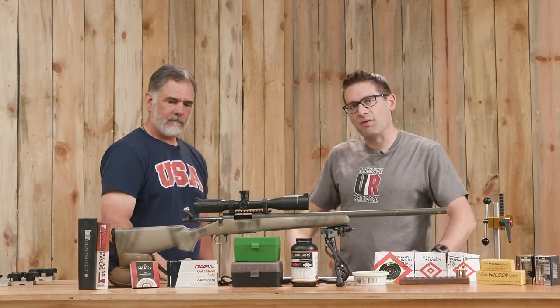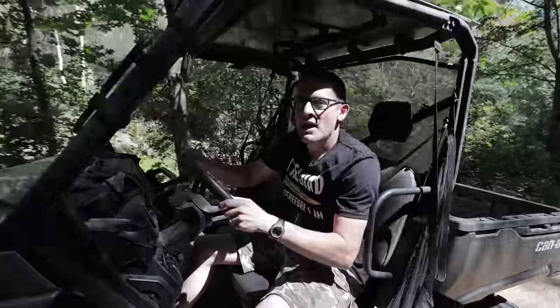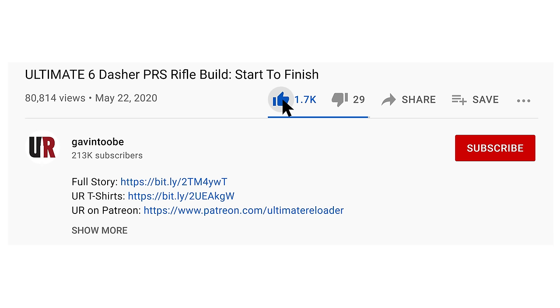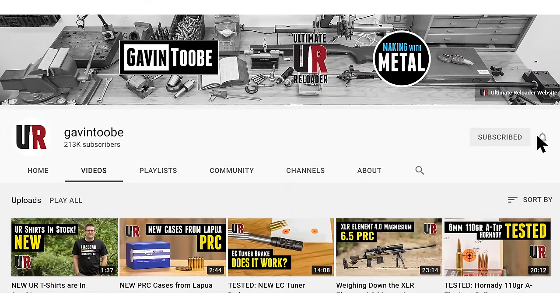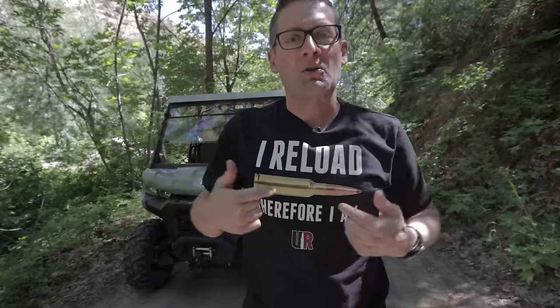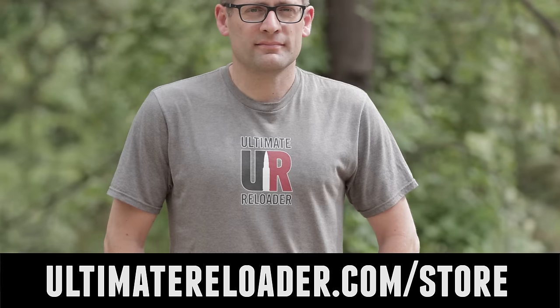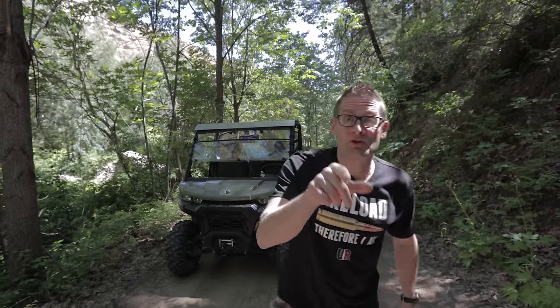Thank you Guy for joining us again — this is good stuff. That concludes this video. I hope you liked it; if you did, please give it a big thumbs up. Make your voice heard — drop a comment. Make sure you're subscribed with notifications so you don't miss the awesome content coming up. Flex your reloading pride — we've got multiple designs at the Ultimate Reloader store. I'll see you later because I'm off to go shooting.